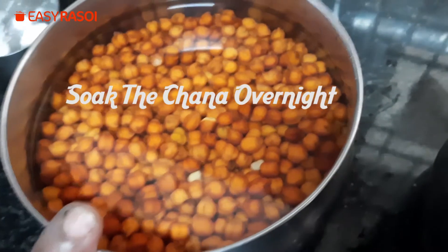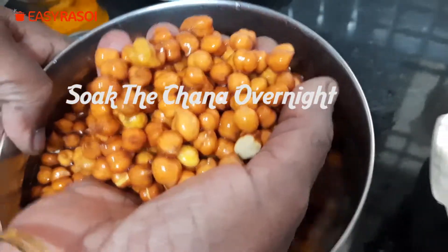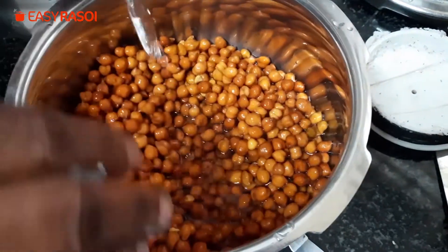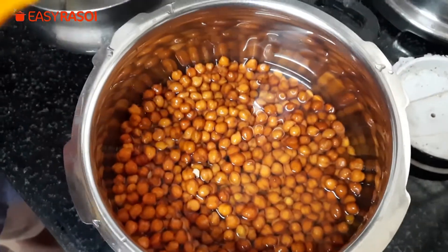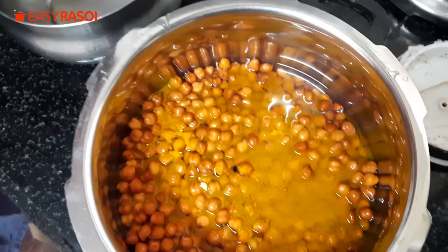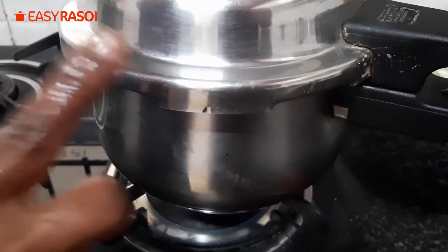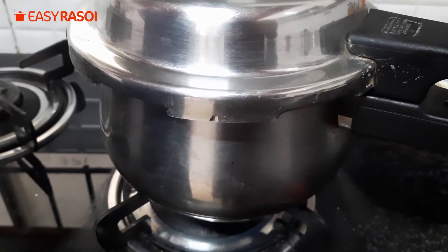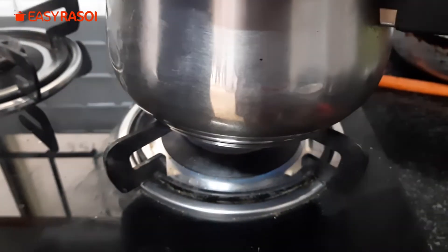For Kalachana, soak it overnight. Now clean it and add the liquid water, half teaspoon of turmeric powder, and the required salt. Pressure cook this black chana. Once the first pressure comes, keep it on slow flame and cook it for 10 minutes.